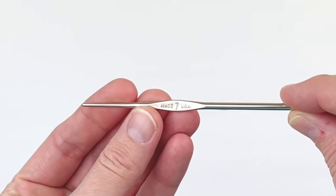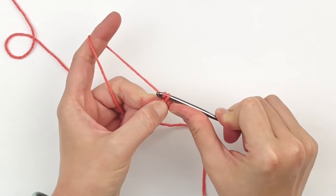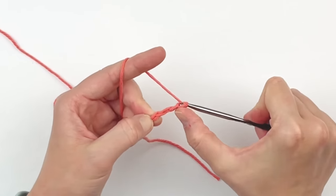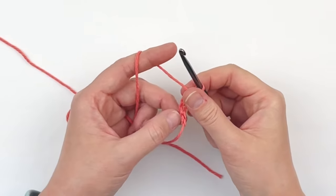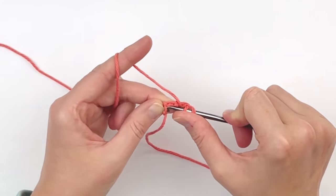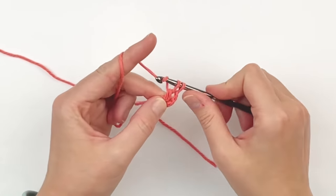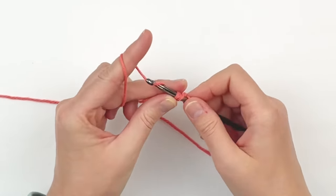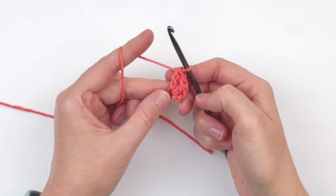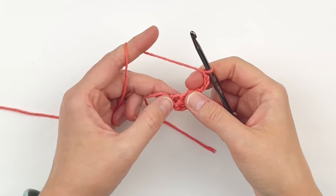To begin, chain 4. In the fourth chain from your hook, make two double crochet. This will count as three double crochet. Chain 3, and in that same stitch put three more double crochet.